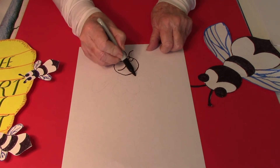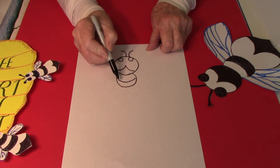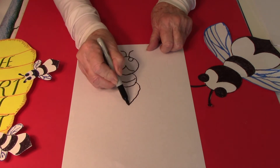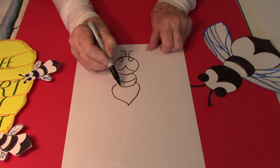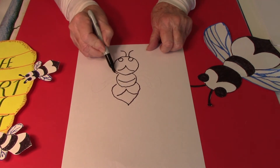Then this part of the head, then the body, and then the rest of the body like this, and then the wings.